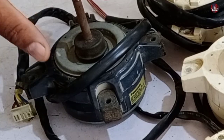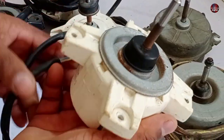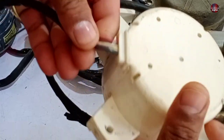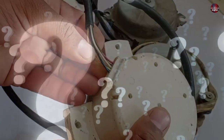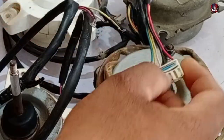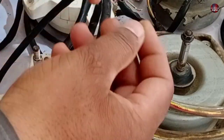Now let me explain which motors are the DC blower motors and which is the UVW blower motor. This motor is a DC fan motor — five wires are coming out of it. Due to these five wires, it is called a DC motor. All the motors placed here have five wires: this one, this one, and this one as well.